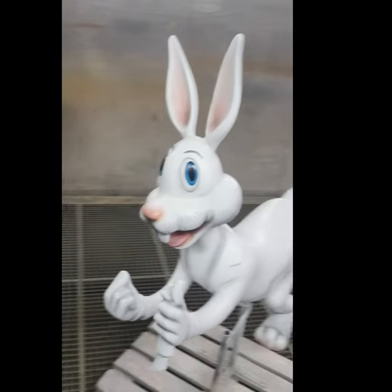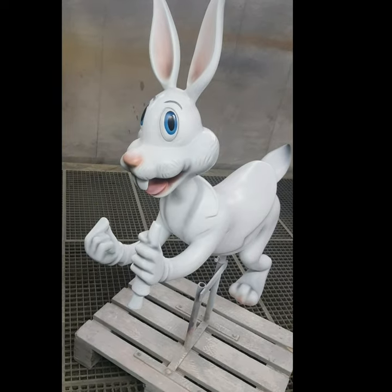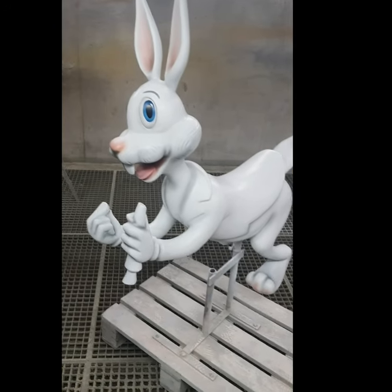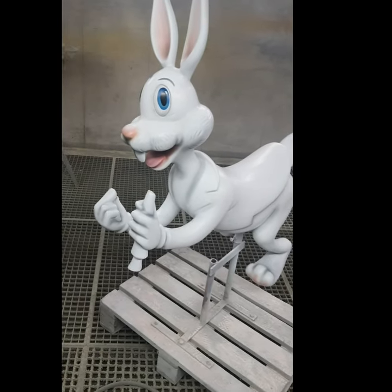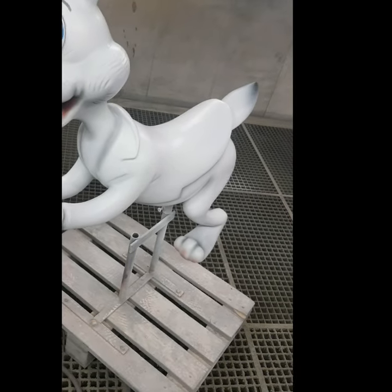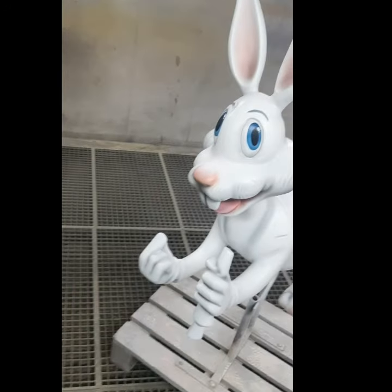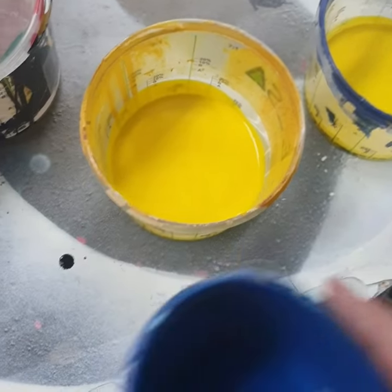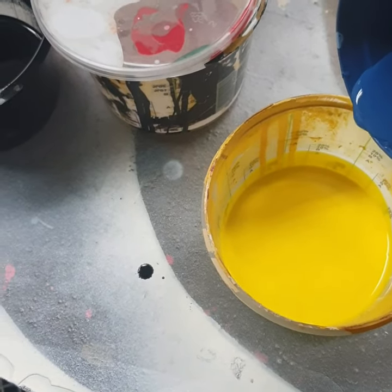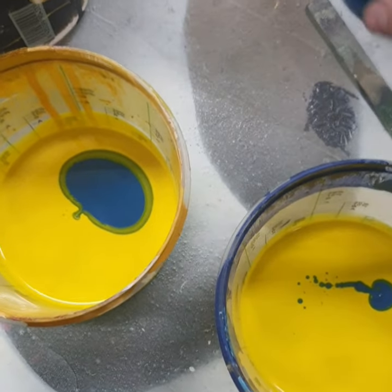I'm pretty much done with the face. Like I said, this is a carousel figure — it doesn't have to be hyper realistic, and it's meant to be a cartoon. I'm going to move on to the vest. The customer wants the vest to be bright green, so I'm going to do a darker green on one side to serve as shading, and a very flashy, light green on the other side.